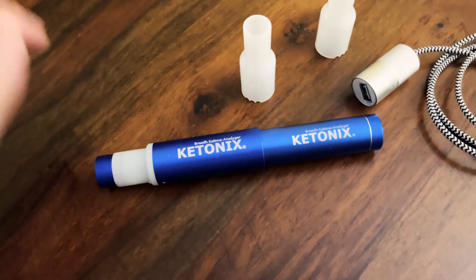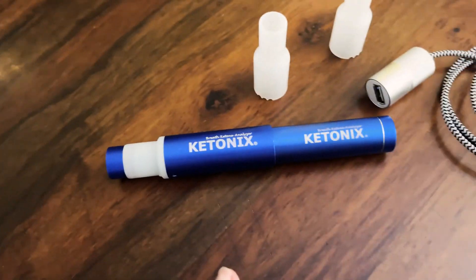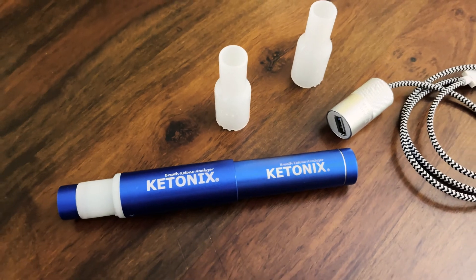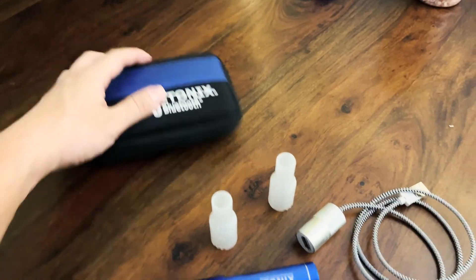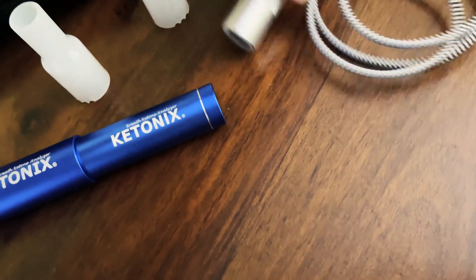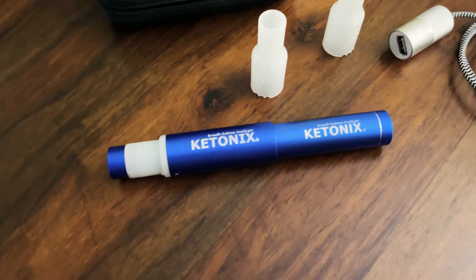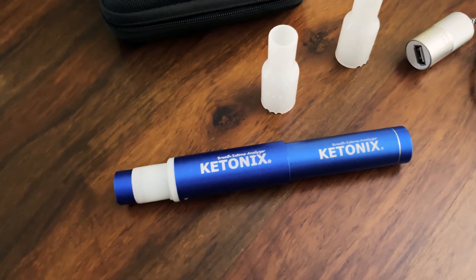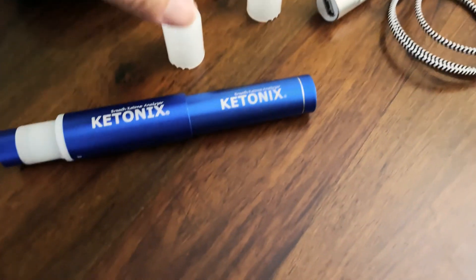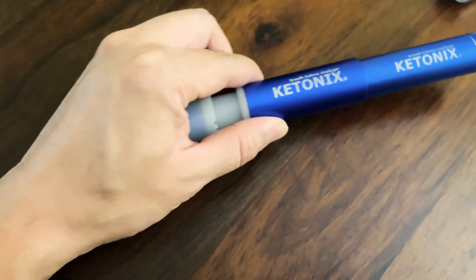This is not a cheap product — it retails new for close to $200 for the whole set. I got it on eBay for about $60 for the whole piece. I'm going to make another video showing you what's displayed on the app while I'm blowing through the mouthpiece into the device. See you in the next section.